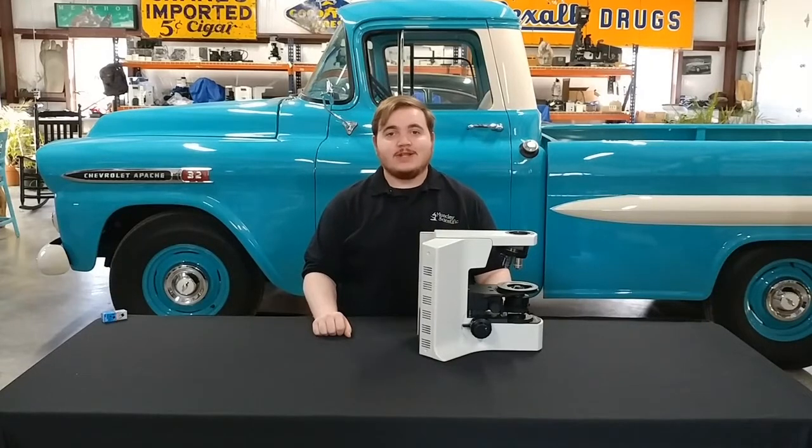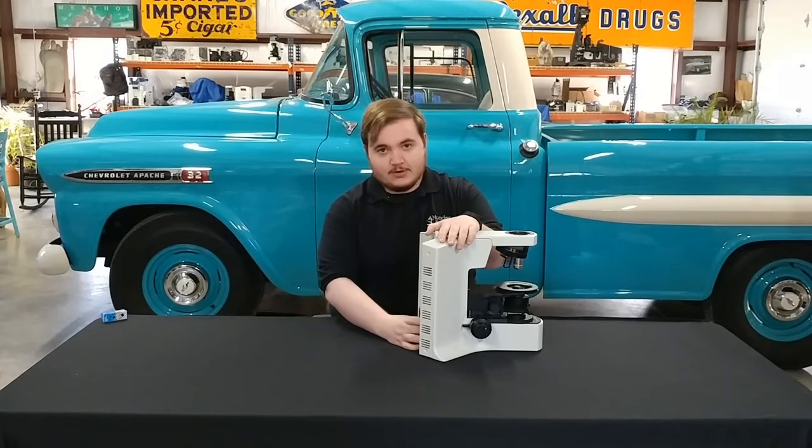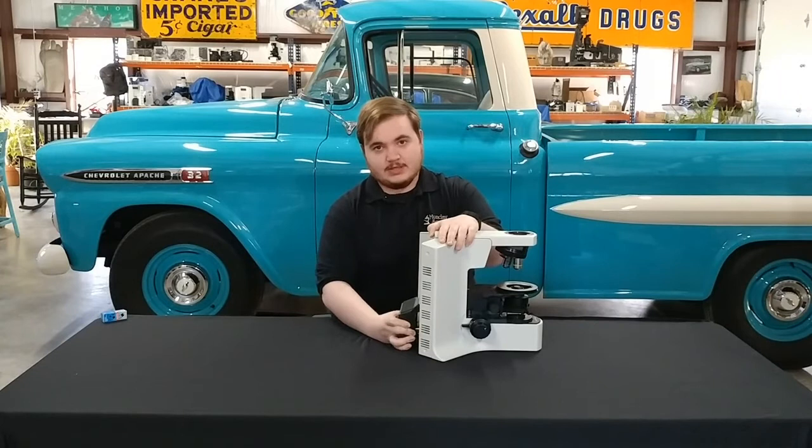We're going to start off today by removing the lamp house. Place it on top of the microscope and grip both sides of the lamp house. Squeeze gently and pull straight out. It's going to offer a little resistance, so wiggle if you have to.